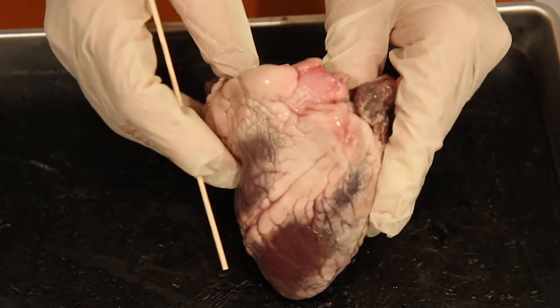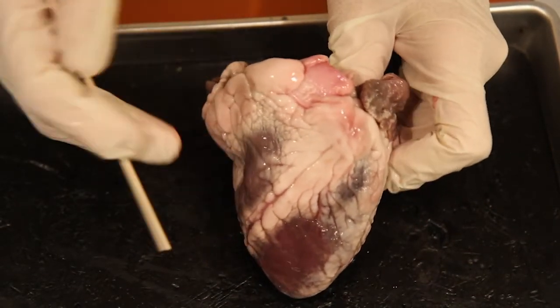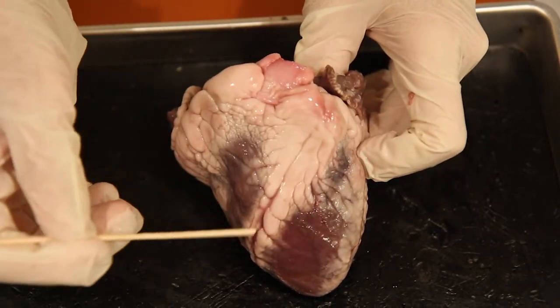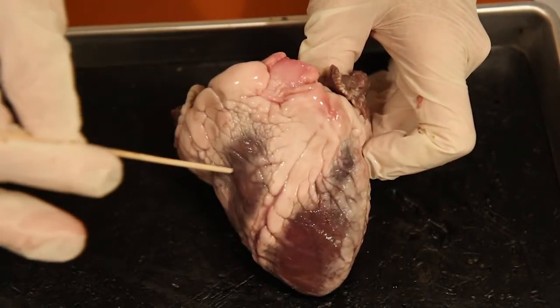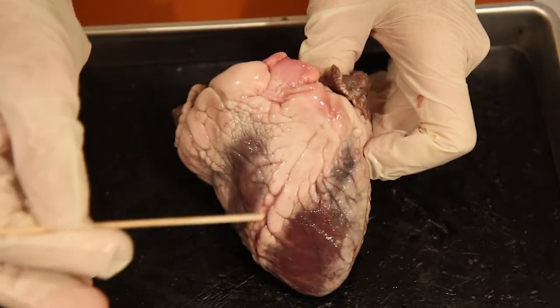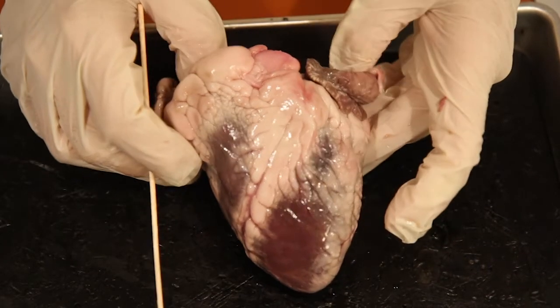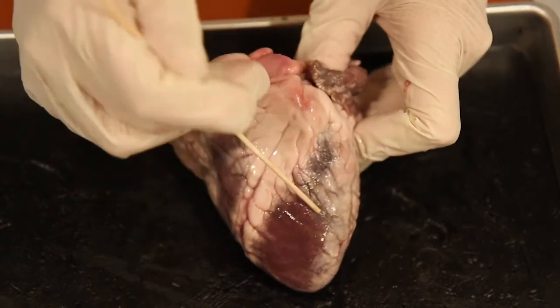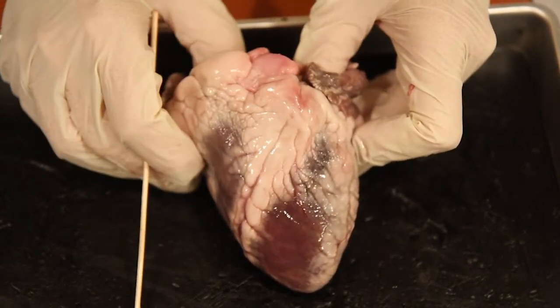A clue for determining anterior and posterior is the anterior interventricular sulcus. The interventricular sulcus — meaning between the ventricles, also called the longitudinal sulcus — is again going to separate the two ventricles.